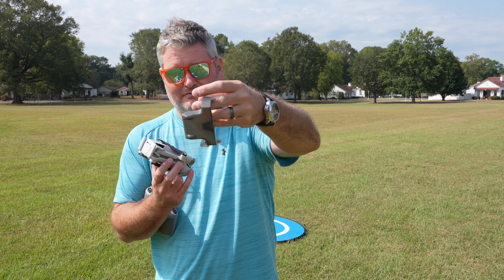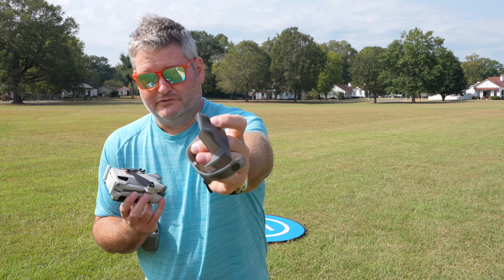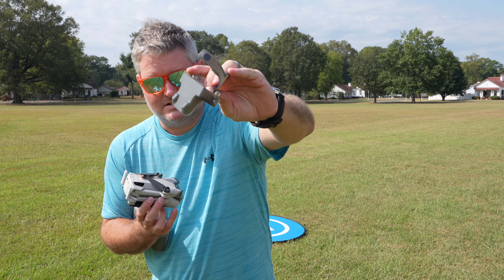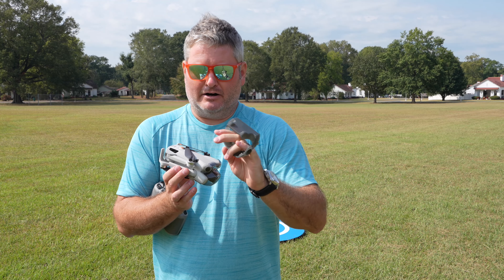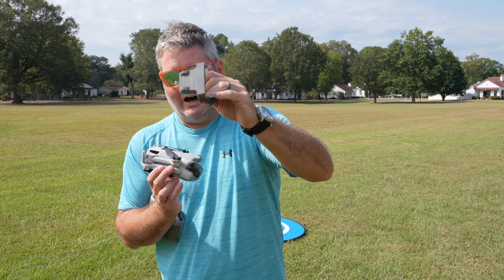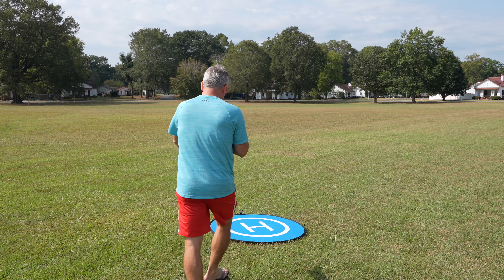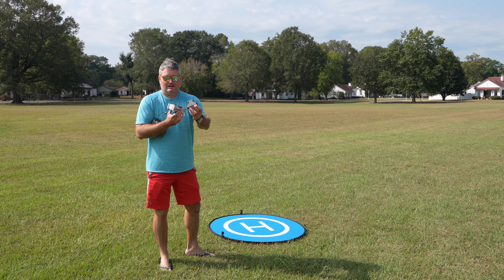I took this piece off when I updated the firmware and charged it. I'm going to post a separate video showing you how to remove and how to reattach this piece — it better protects the propellers while these very small and lightweight drones are in transit.